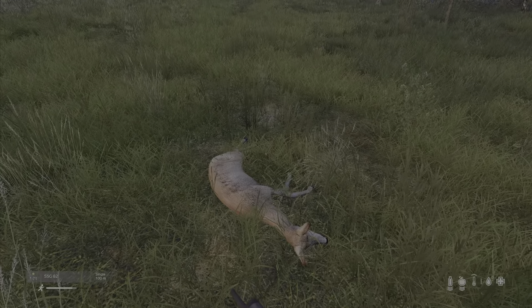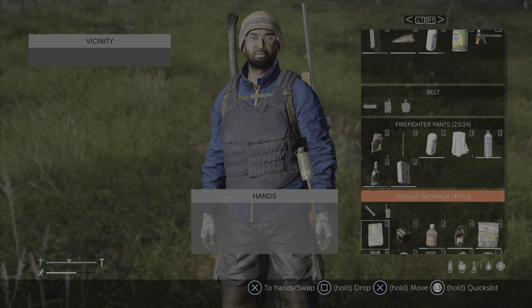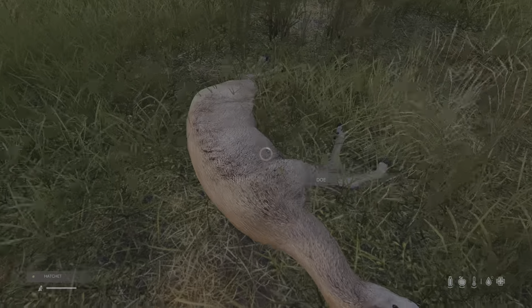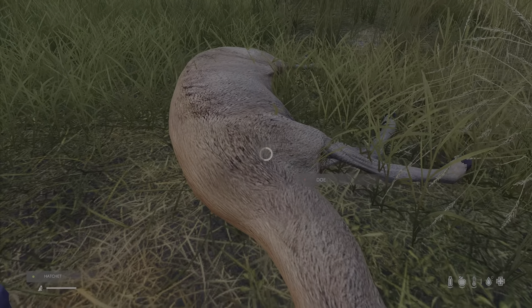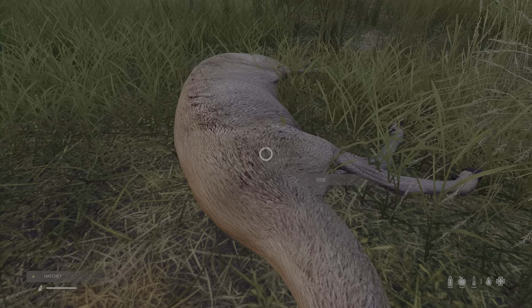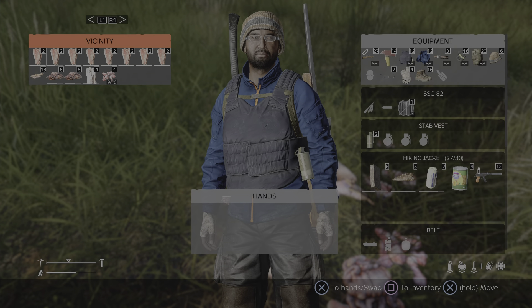There we go, nice shot. We should be able to get a fair amount of meat off this. If you make a clean shot on something like a deer or a doe, you generally get more meat. If it takes two or three shots, or you shoot it a couple of times in the abdomen, you tend to get less meat. So that's pretty good, that's a good haul.